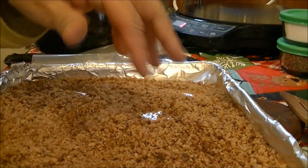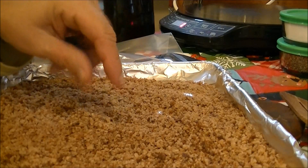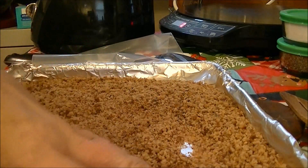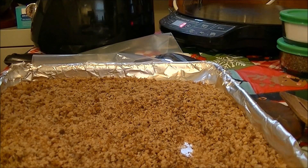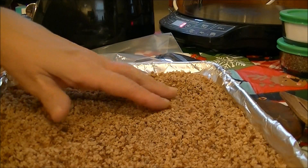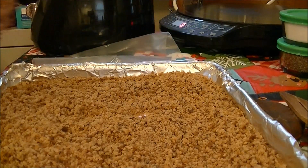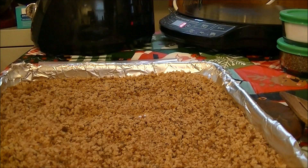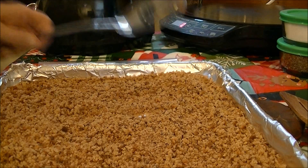They've cooled off now and you can see they're pretty crispy. If you wanted seasoned bread crumbs, you could put Italian spices in here, oregano, or whatever you want for coating. This is a good homemade way to get your bread crumbs, and for a diabetic, using whole grain is good.